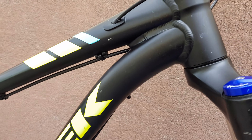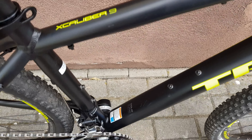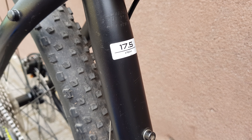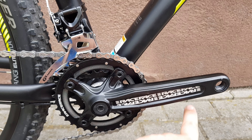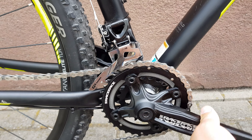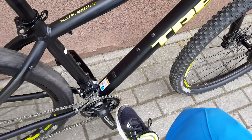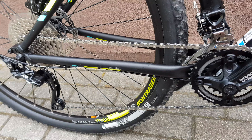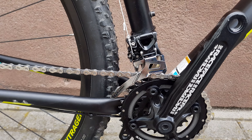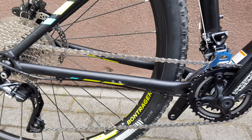From this side: the model is X-Caliber 9, frame size 17.5 inches. Race Face crank again. I accidentally changed the gear, but now it's working perfectly. Drivetrain is SRAM GX front derailleur, XTA rear derailleur, and a 36-tooth cassette.